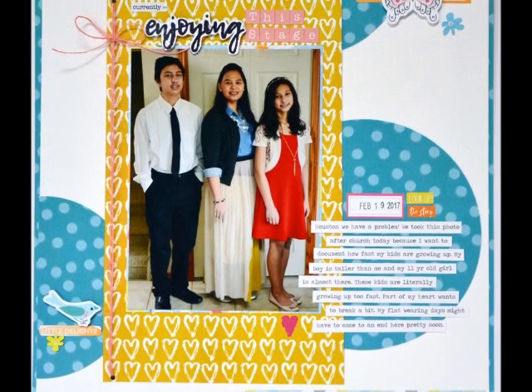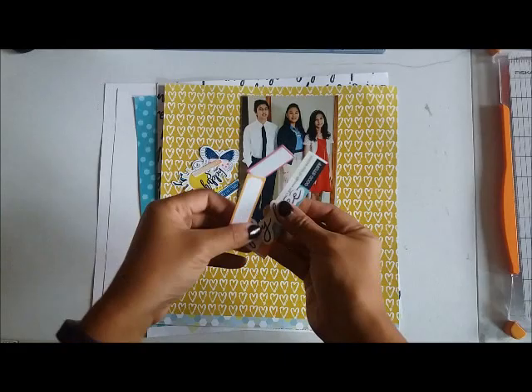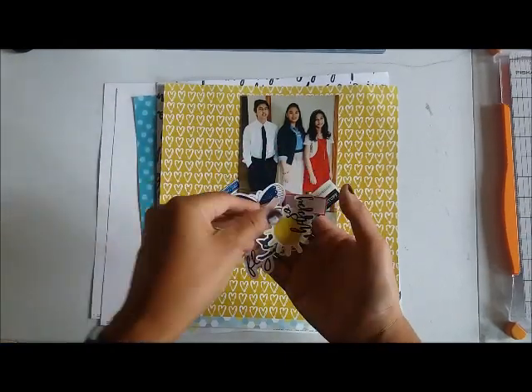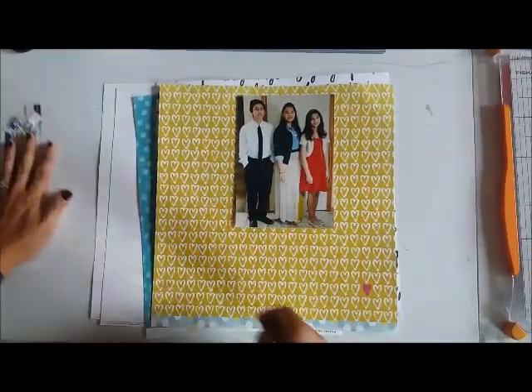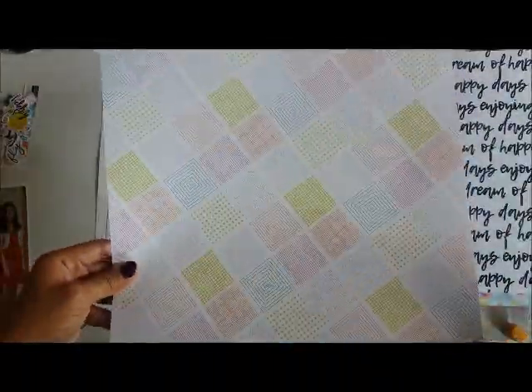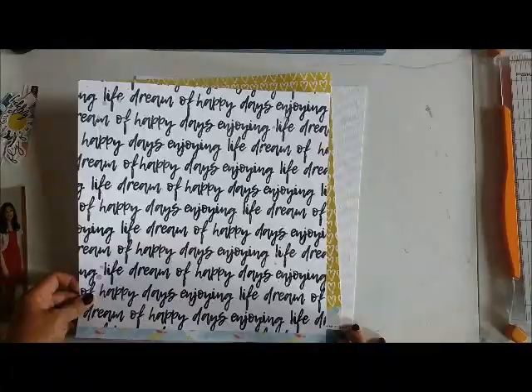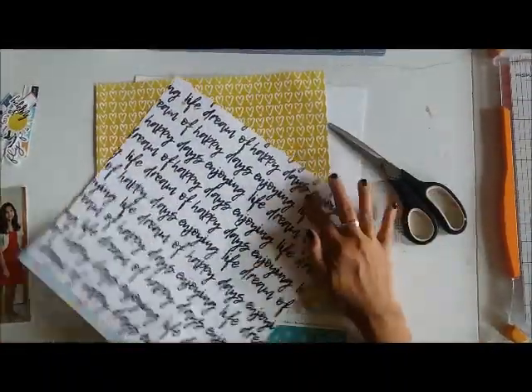Hey guys, this is Grace and welcome to my channel. We are on Process 151, entitled 'Enjoying This Stage.' This is going to be my first layout featuring the latest Flavors of the Month kit from The Scrap Room. This is part of their September Flavors of the Month kit, and it is a mini collection of the Pretty Little Studio Savannah Dreams. It's also based off of this month's sketch.